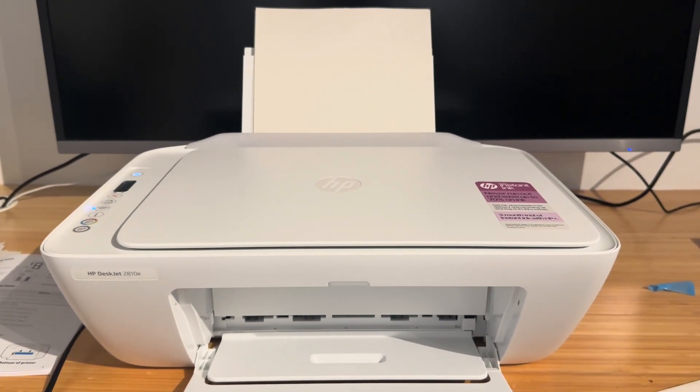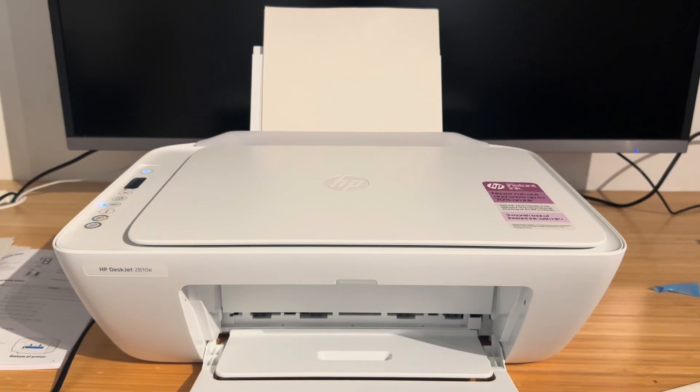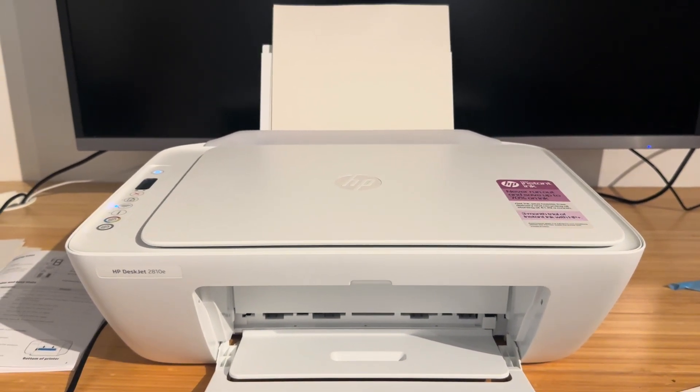Hello everyone and welcome back to my channel. In this video I'm going to be showing you how to fix the E0 error on your HP DeskJet printer.